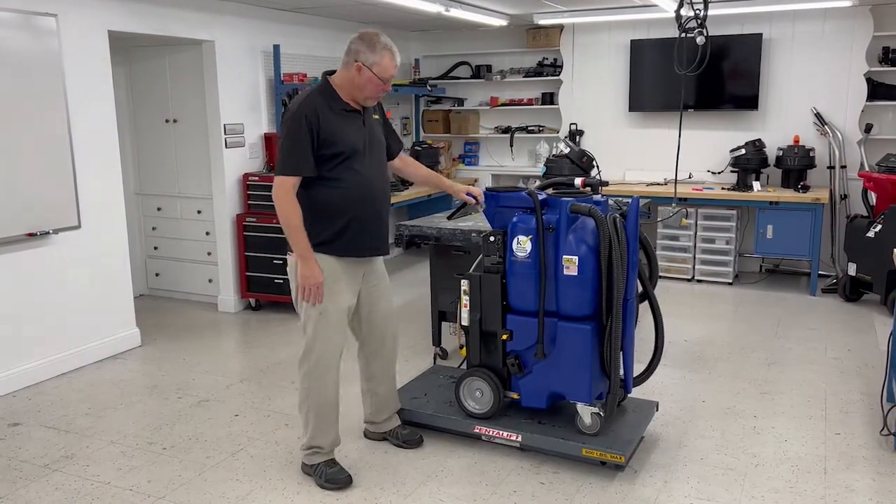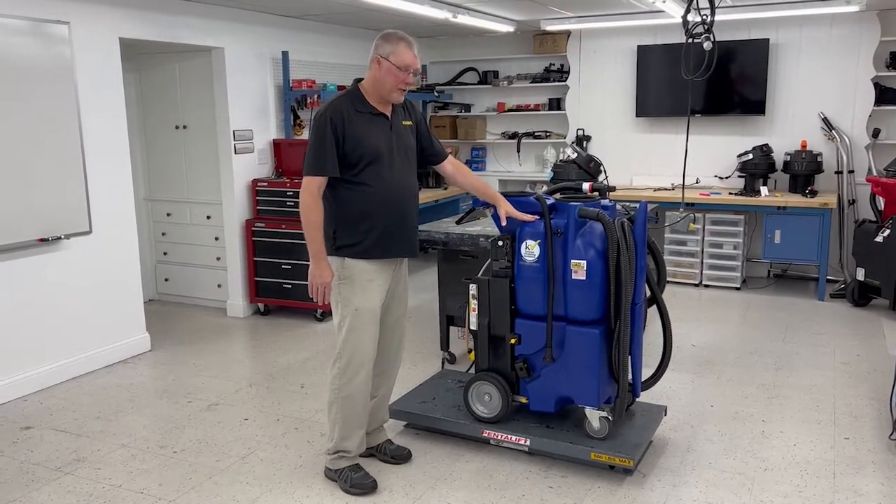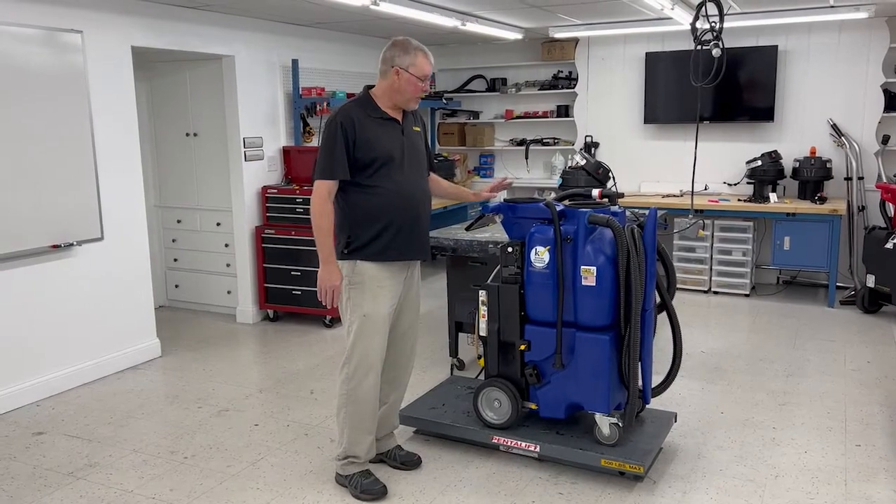So what you want to do is we're actually going to drop this black box, make sure the filter is in place and clean, and then I'll show you how to prime it.